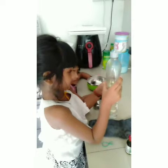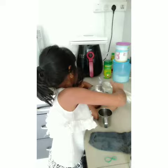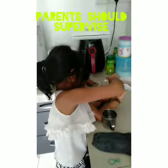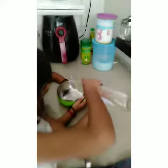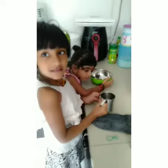Okay, first you have to pour the dishwasher soap inside the bowl. Pour it in — and children should do this with the parent's guidance. Okay, next pour the water.